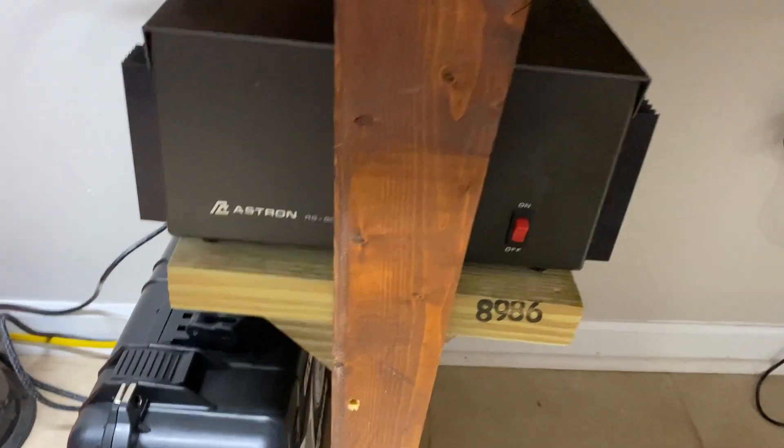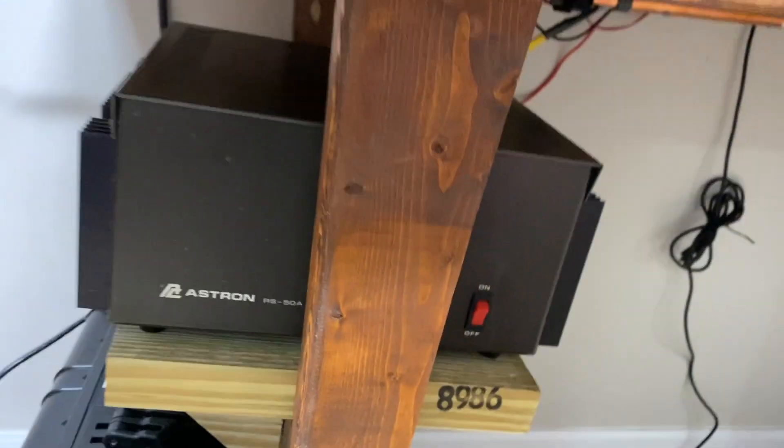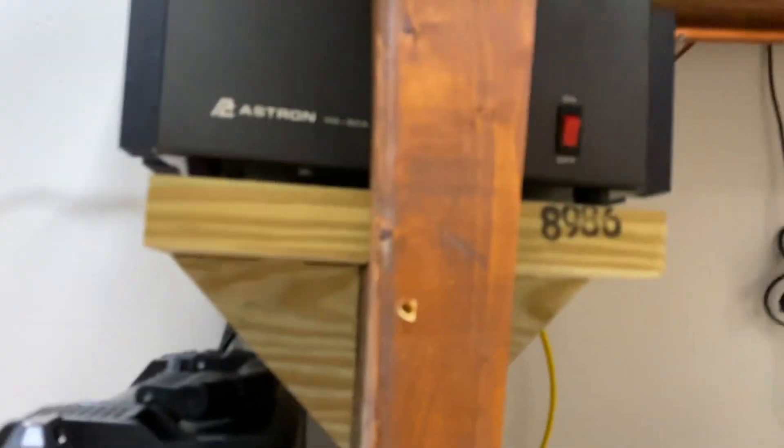Alright guys, there it is — finished product. Got my support corners, she's on there, a lot more stable. Follow along while I power it up for the first time since the refit.